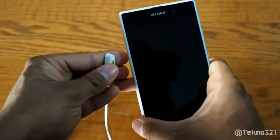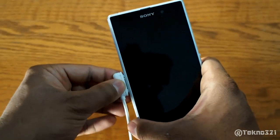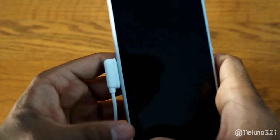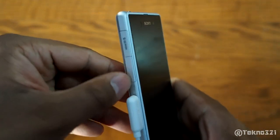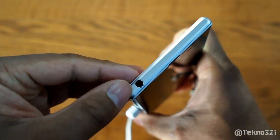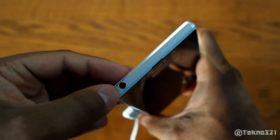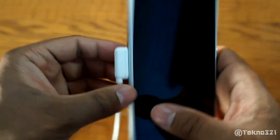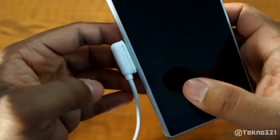I wish the magnet was a little stronger, but I'm not going to complain. This actually saves a lot of trouble from opening those flaps — they stay closed now. The headphone jack doesn't have any flaps, so that's fine. I got this cable for about six bucks and it's worth every penny.